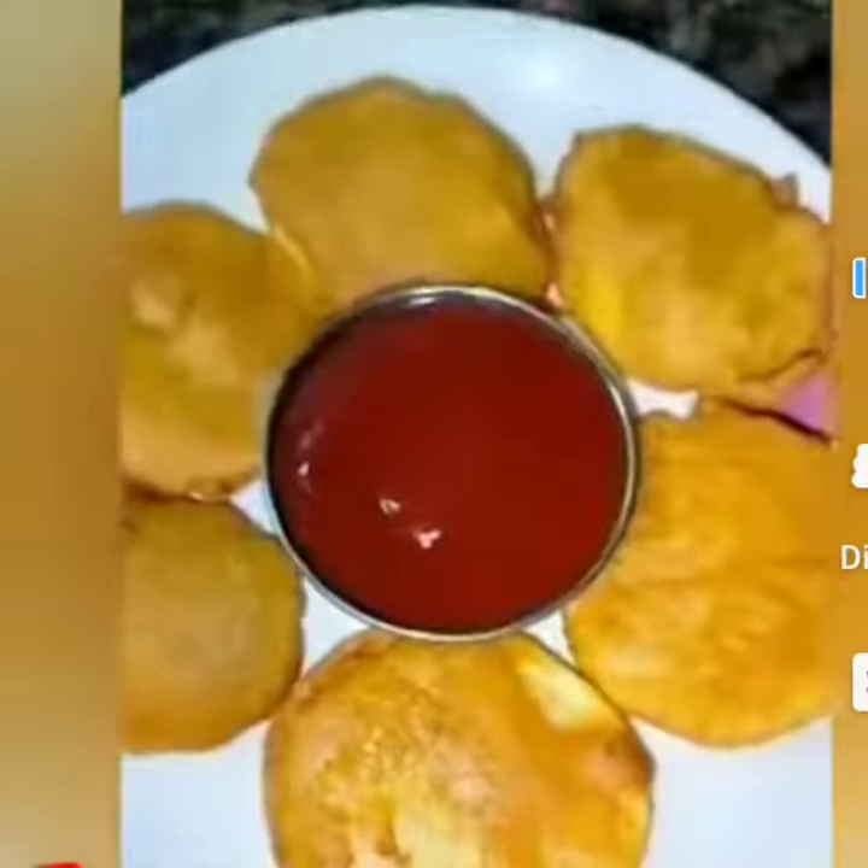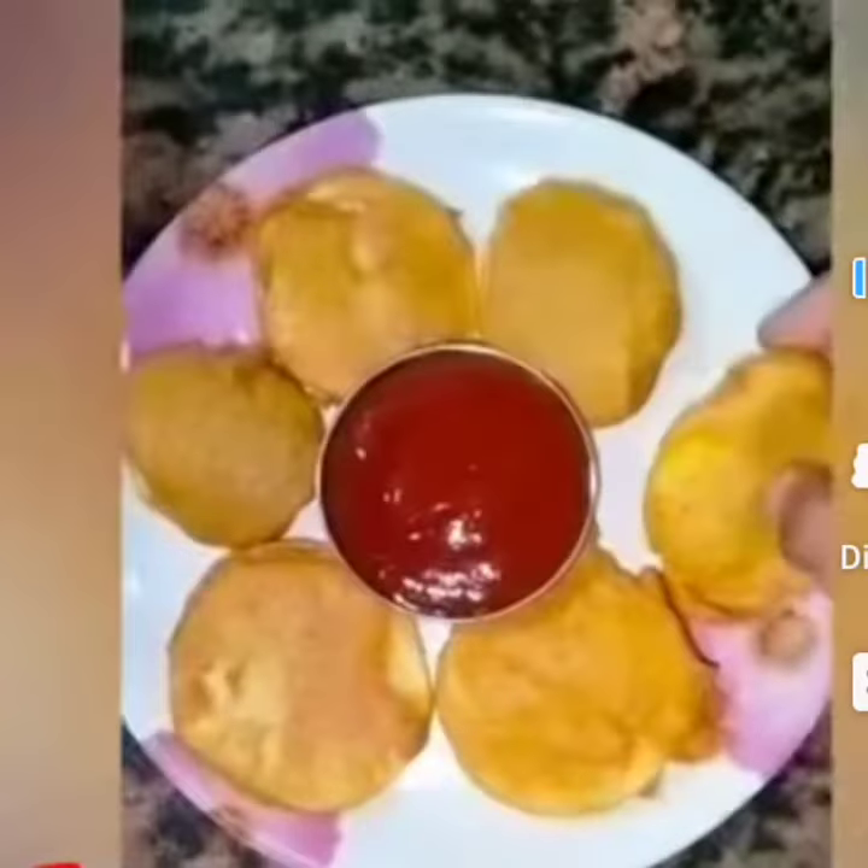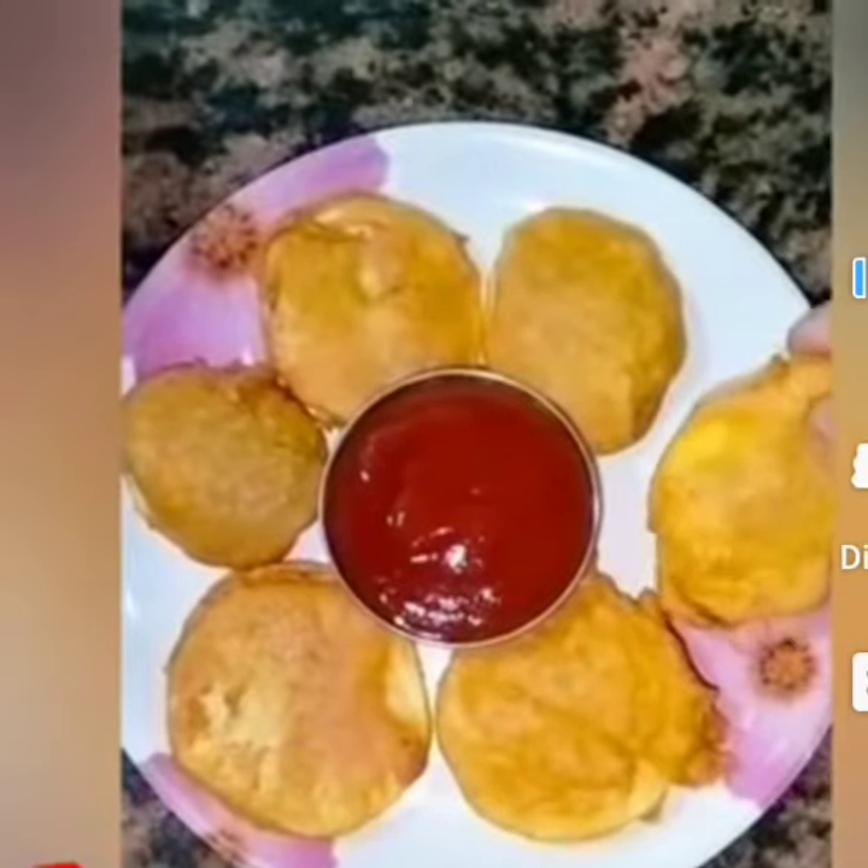Hi everyone, welcome back to my channel Cook For You. I am making a warm, crispy almond pork because the season is coming out of the rain, so keep eating the pork. Let's make the almond pork.